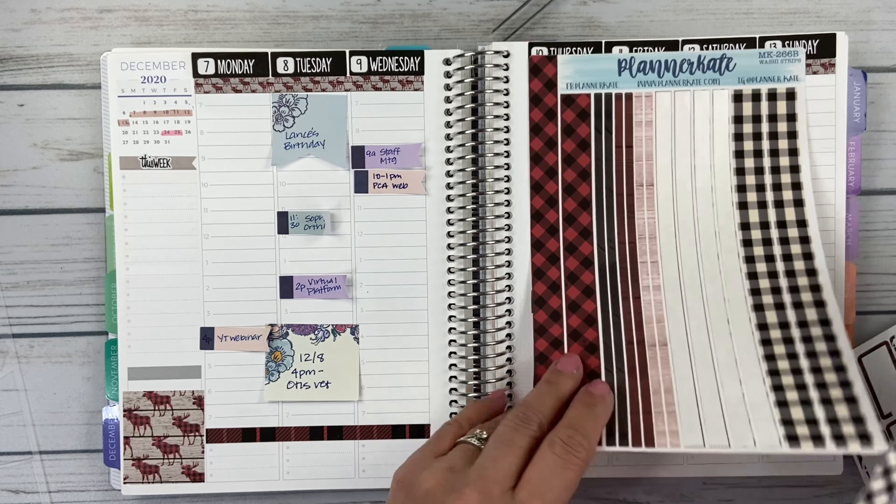I'll do little boxes and then a couple of little squares here for a little to-do's. I usually do reading, then my water, then walking my dog Otis.